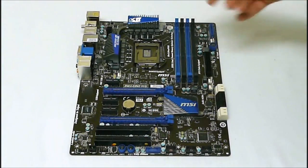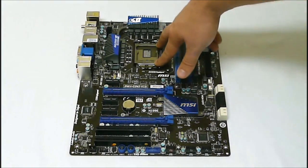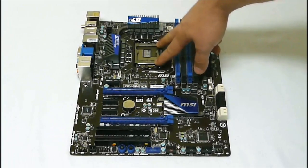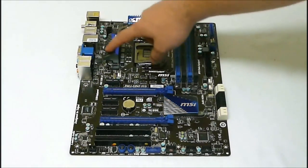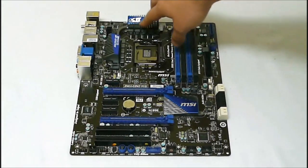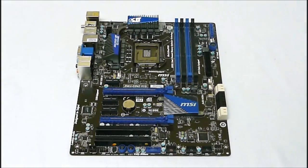This is a Z68 motherboard so we get the Sandy Bridge LGA 1155 CPU socket. They have their heatsinks here — nice aluminum heatsinks branded with their OC Genie 2 and Military Class 2 branding on the top.